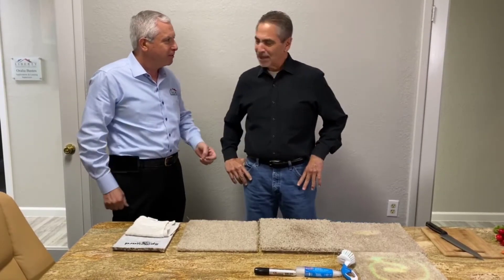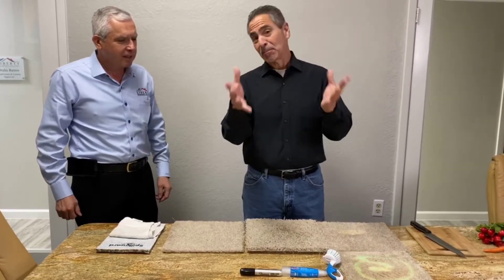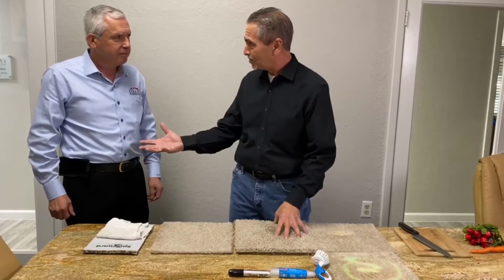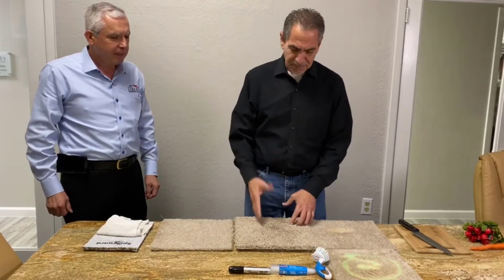Robert: Most definitely. So this is especially for property management, but it can be for regular homes too. This is a builder's grade, so it comes at a really low price — a great price for property managers — and it also comes in a higher quality. Let me show you while we're talking about it.